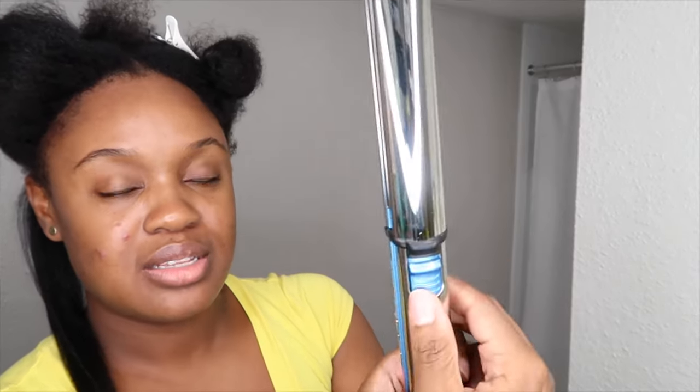It does have a lock mechanism on the side, and every time I slide this down my hair my finger automatically locks it. As you can see it's locked, and then if you push it up it opens up.